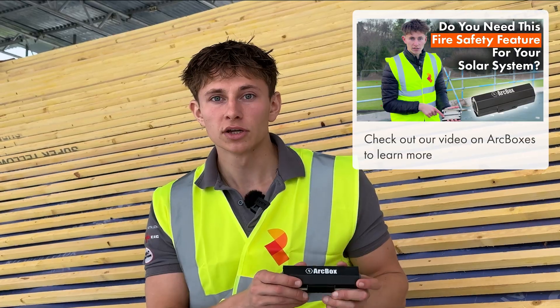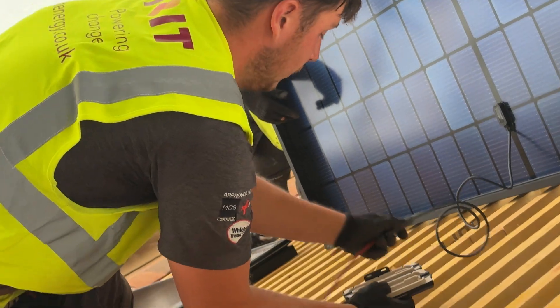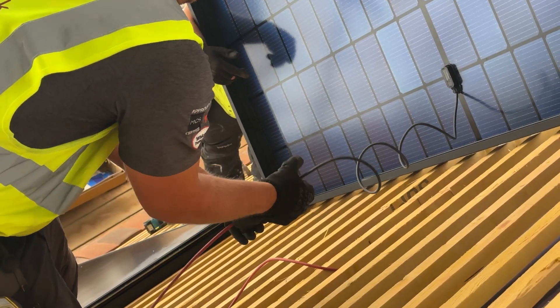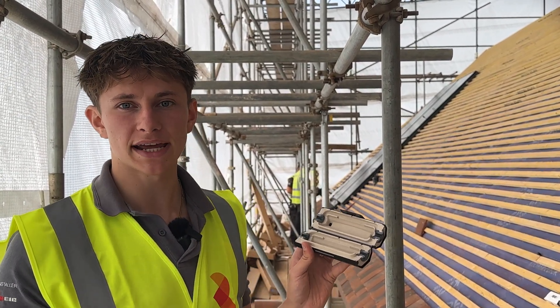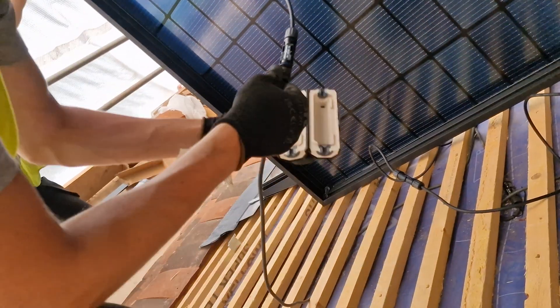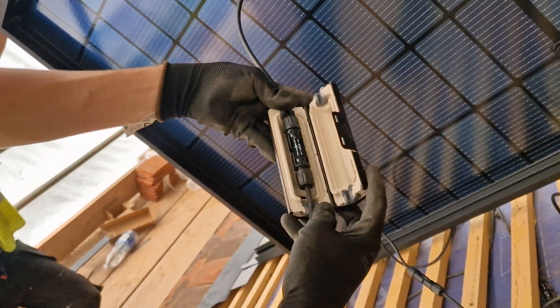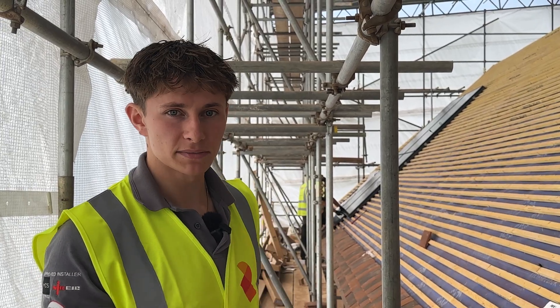If the authentic MC4 connectors are fitted properly by experienced installers then these connections are really not something to worry about. However, I want to share with you a solution developed by Viridian that gives peace of mind and keeps your building protected against fire risks if there are any issues. The solution is a product called ArcBox, which we fit as standard with all of our in-roof solar systems. The MC4 connection sits inside the box with the DC cables feeding in and out either side, suspended in free air between cable sealing grommets, with ventilation and drainage ports at the top and bottom to keep the connector within its operating temperature limits and prevent moisture accumulation. If there is an electrical arc fault and a fire starts around the MC4 connection, it will simply burn inside the ArcBox and protect the rest of the system and the building.